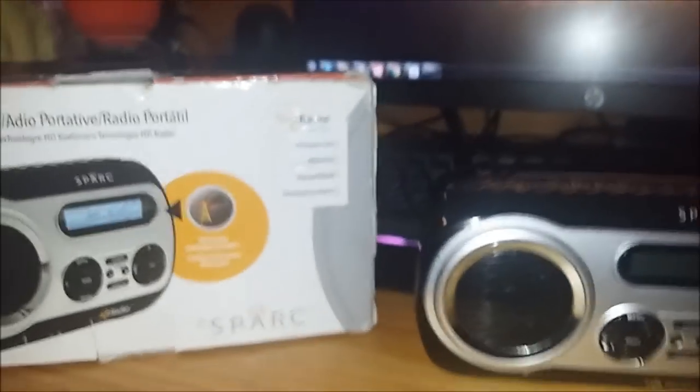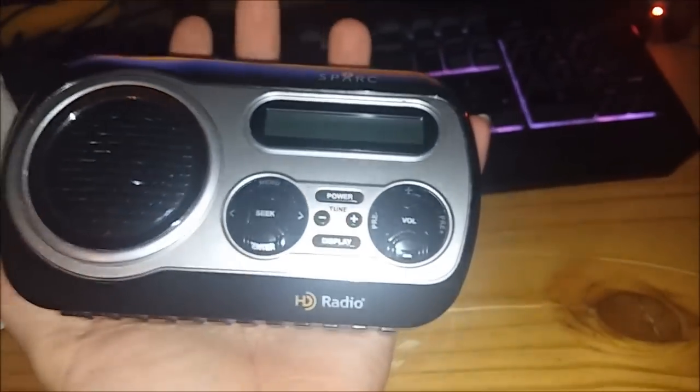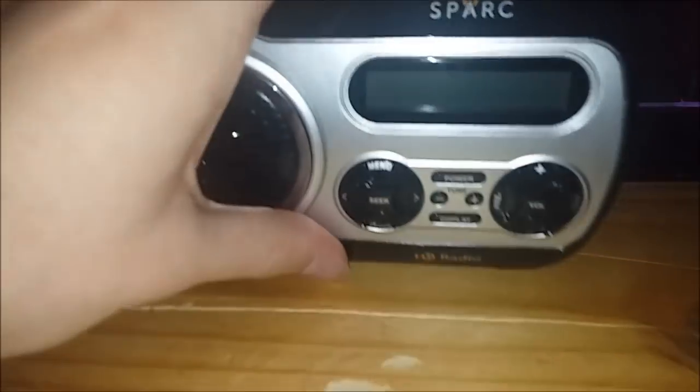When you first get it out of the box, it is a very small radio. It's about the size of the palm of my hand — it can fit in one hand, that's how small it is. It's about the same size as my phone, about the same size as an Xbox One controller. You can fit it in your pocket.